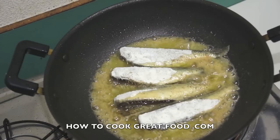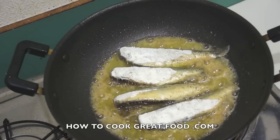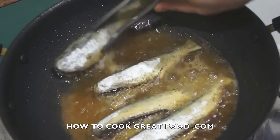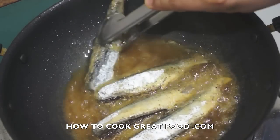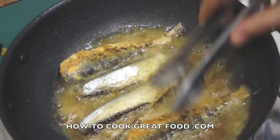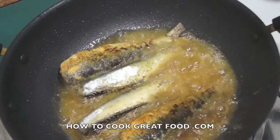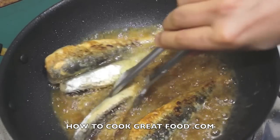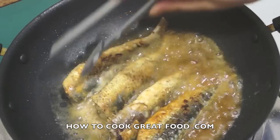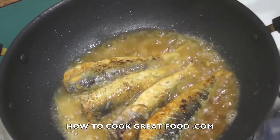I'm going to cook these for only about a minute and a half to two minutes a side, that's it, then flip them over and they're done. You don't want to be moving them around too much because they're a really delicate fish. Once they're in, just leave them for a minute and a half or two minutes.